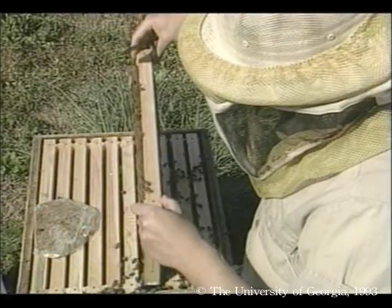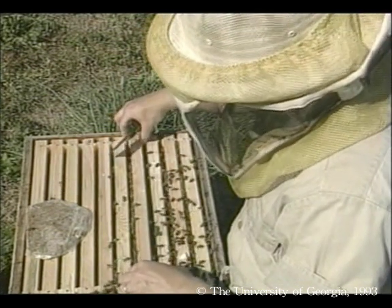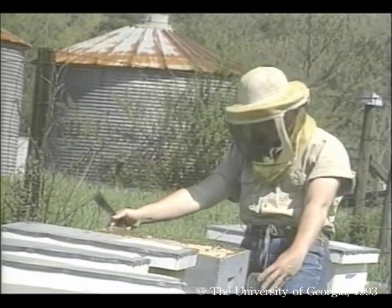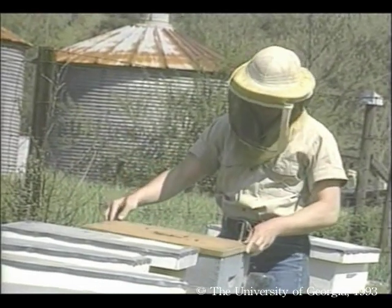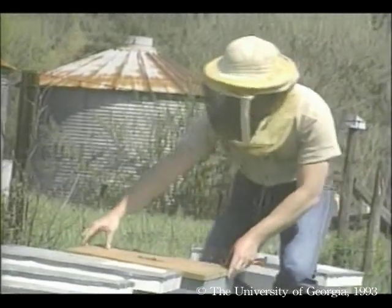This is a good-looking young colony — it means that we're going to be successful beekeepers. While I'm here, I need to be sure there's plenty of protein supplement and sugar syrup. As this colony grows, I'll add a second hive body and eventually some honey supers, but not quite yet.